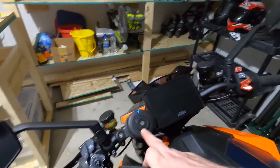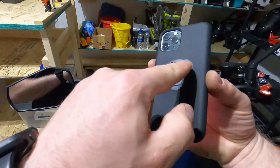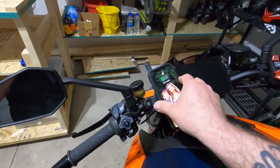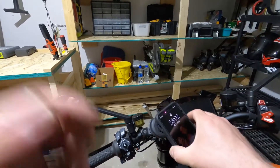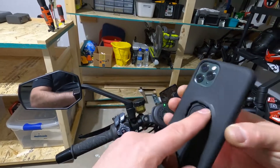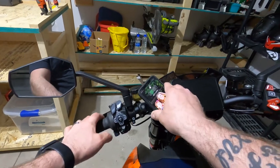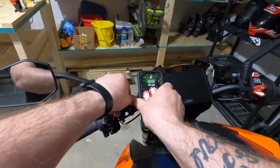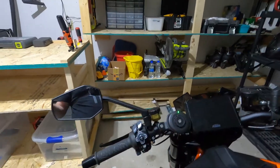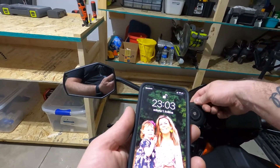When you want to put your phone on the mount, all you do is find the entry points, press on and twist. Once you learn how to do it, it gets easier. You just push and twist to attach, push out to remove — super easy. And that's the charger setup done!